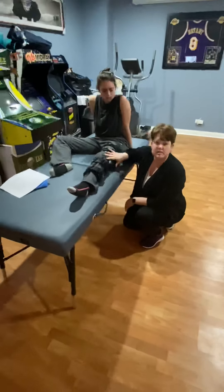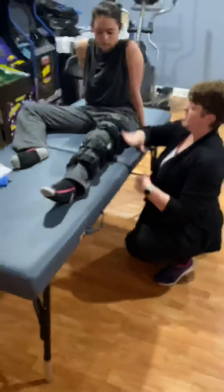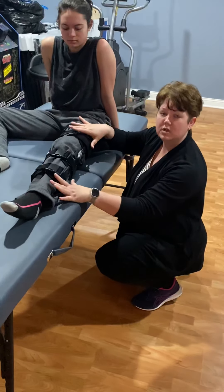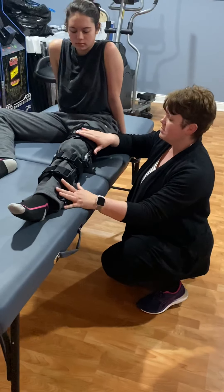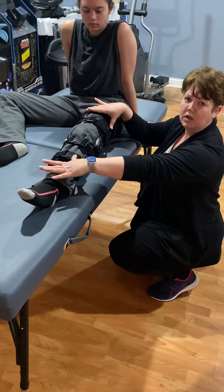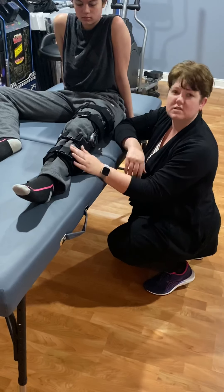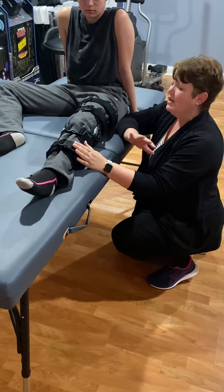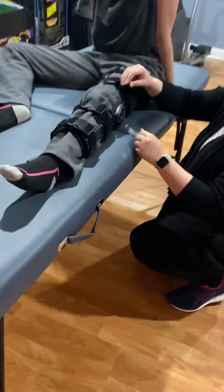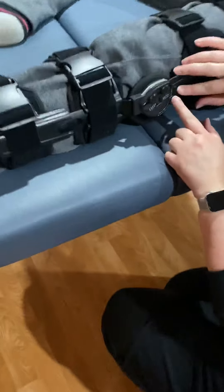We're going to start with the ACL. My patient is in the acute phase, so they have their hinged knee brace on. Sometimes if you see the patient in the hospital, they might have a knee immobilizer on and then you are the one that puts this on for the very first time. Lots of different brands, lots of different ways that these work — so come closer, let me show you.